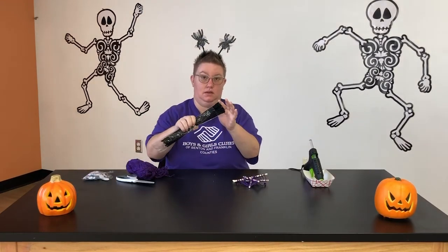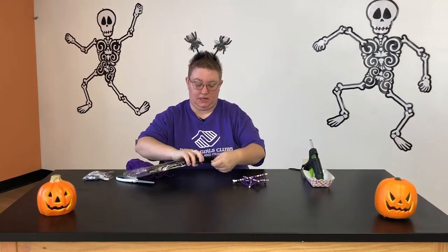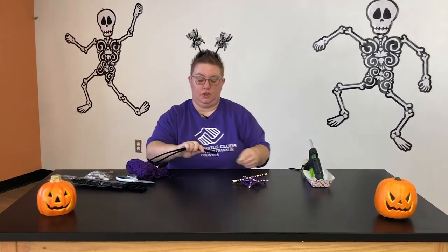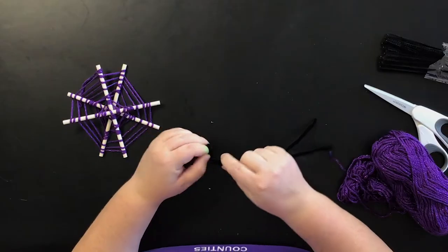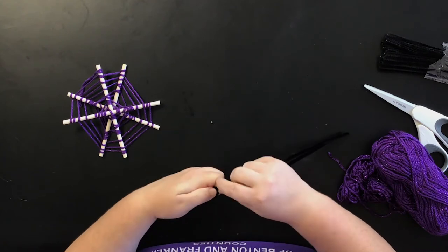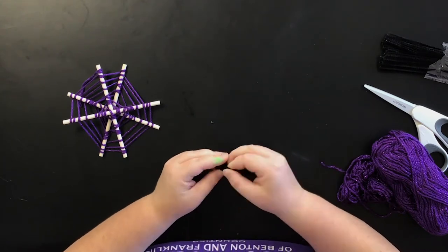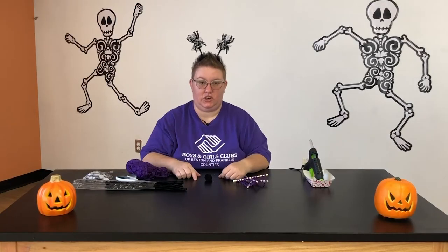I'm going to use my pipe cleaners. I'm going to take two out and create the spider body. I'm just going to take them and roll them up into like a pom-pom or ball. I think my spider is starting to turn out!